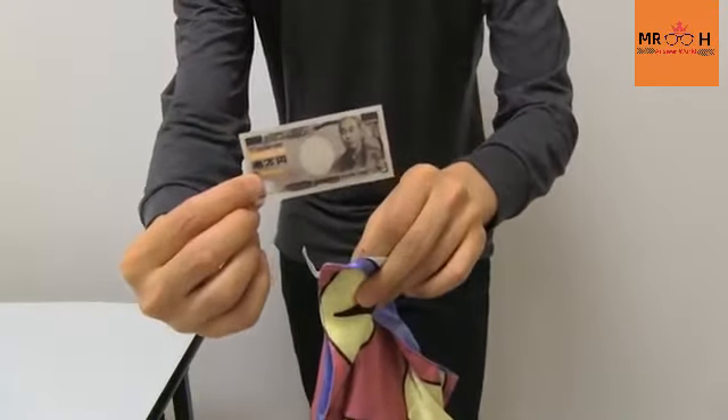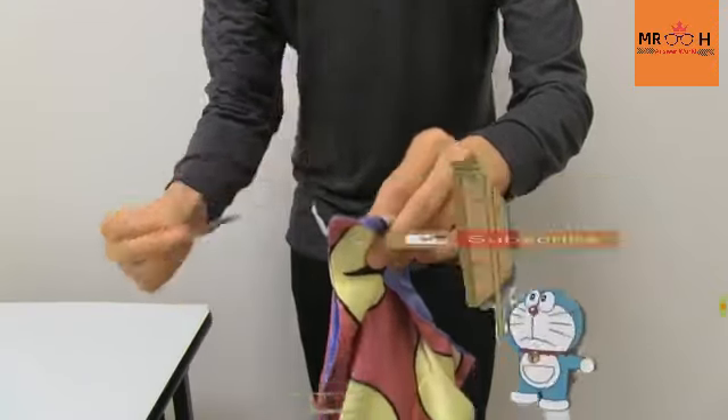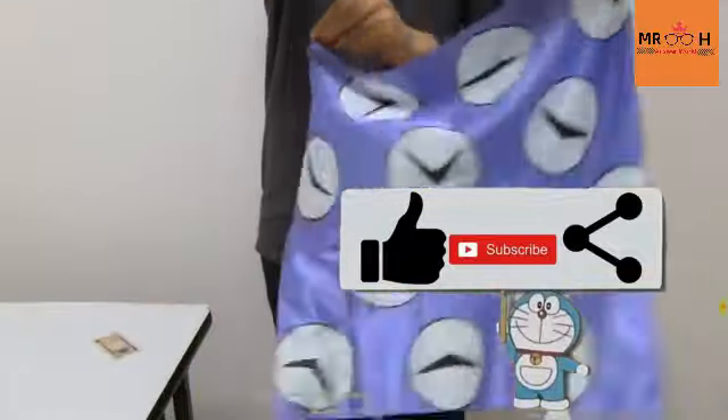Now let's get started. Like, share, and comment. Subscribe to our channel. If you have any video suggestions, please comment below. Thank you. Have a nice day.